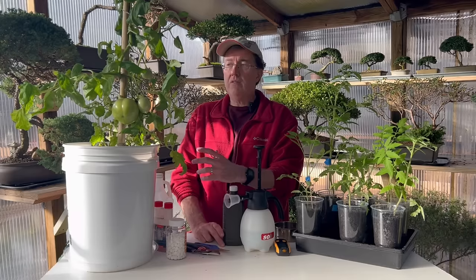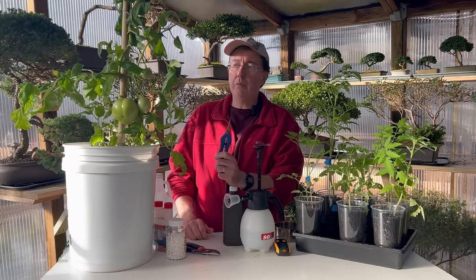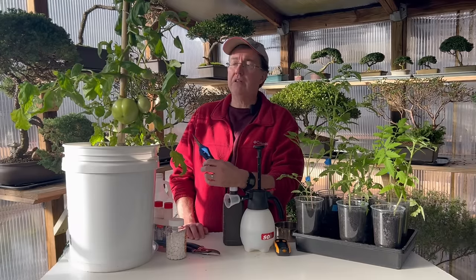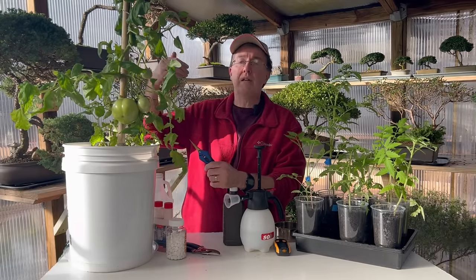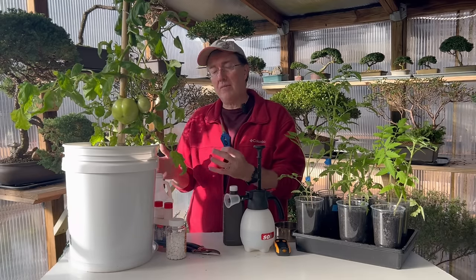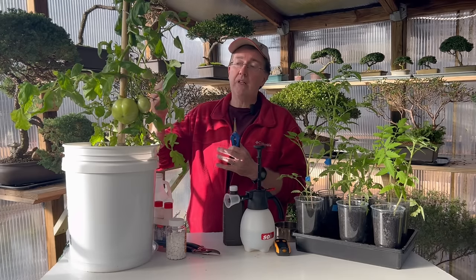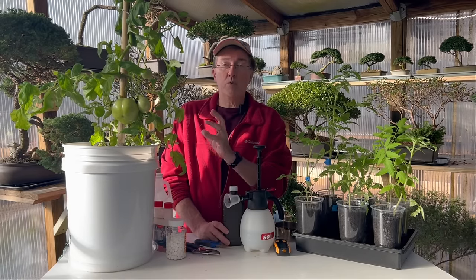Few people do light pruning of tomato plant leaves, but it has several benefits: it allows more sunlight to penetrate further into the plant, improves air circulation, and redirects the plant's energy from leaf production into the soil and ultimately into bigger tomatoes. Light pruning can make your tomatoes grow bigger because you won't be producing leaves — you'll be producing larger fruit.